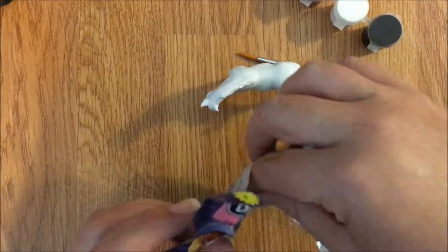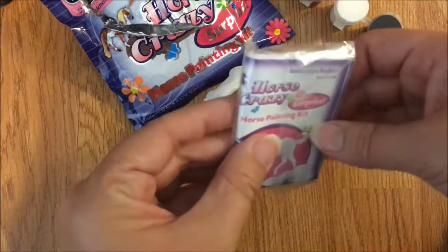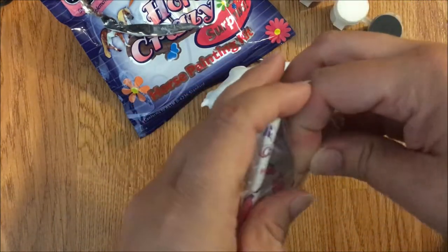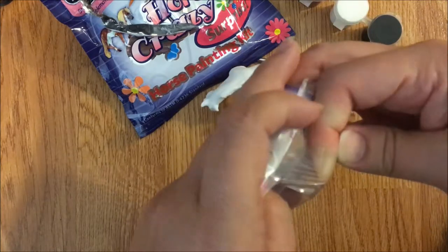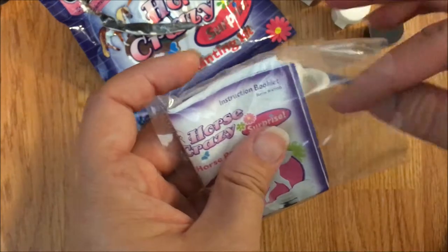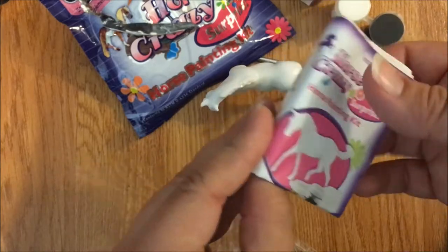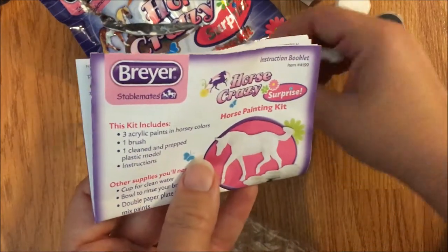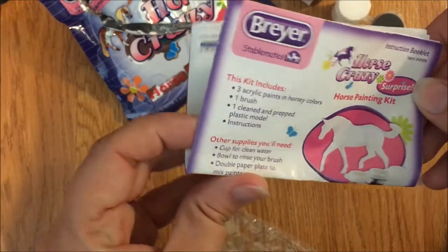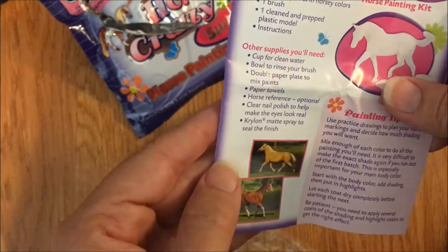There's a little booklet in the package, just taped down - pretty easy to open. Inside it's got a little instruction booklet: 'Surprise Horse Painting Kit.' It has a picture of my model. It lists three acrylic paints in horsey colors, one brush, one cleaned and prepped plastic model, and instructions.